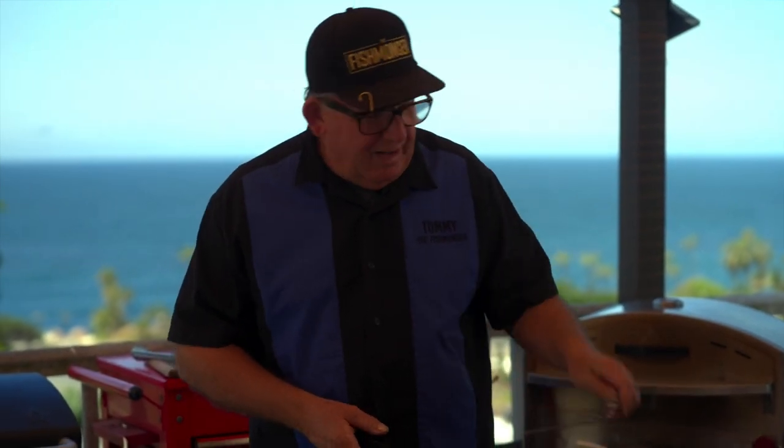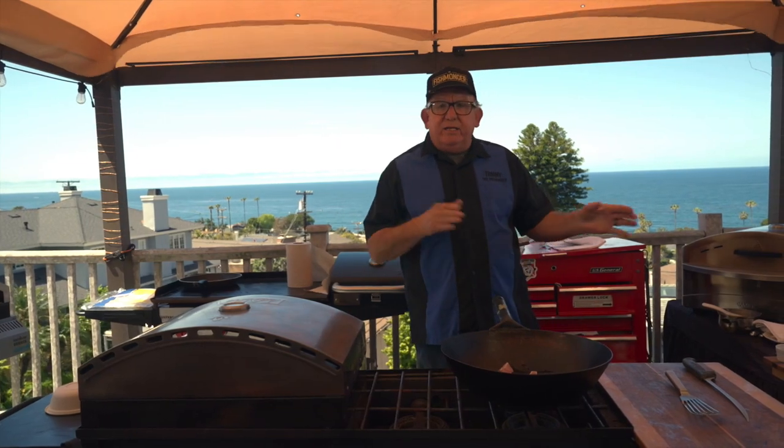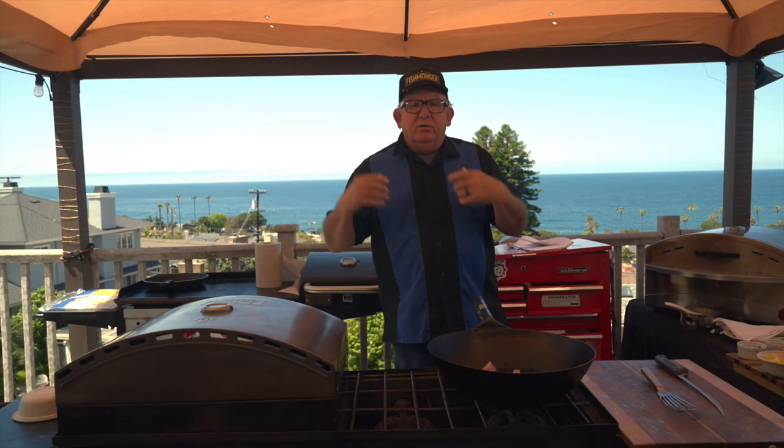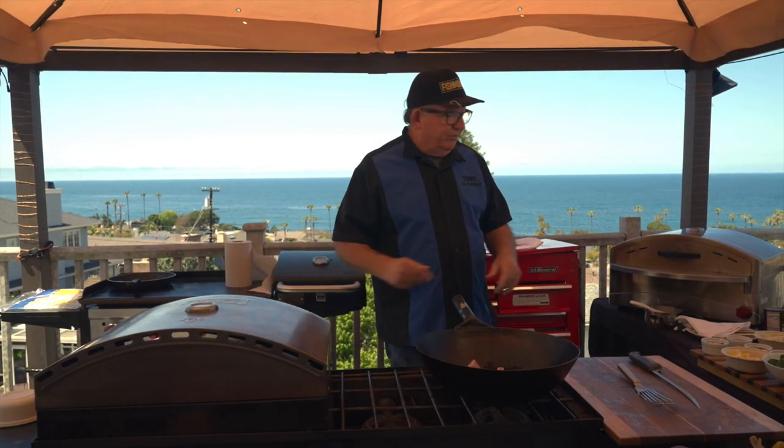We can take those, wrap them in tinfoil, and shove them in our pocket. While we're working we can take a bite in between breaks. We just don't have time to go into the galley, relax, sit down and eat. And this is a staple on all commercial fishing boats.